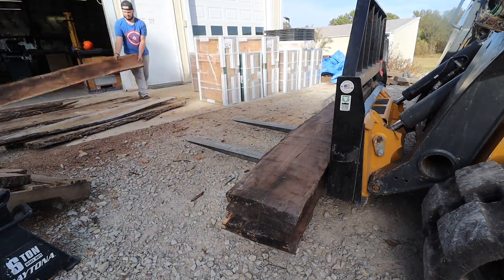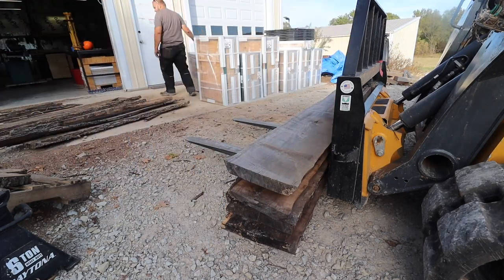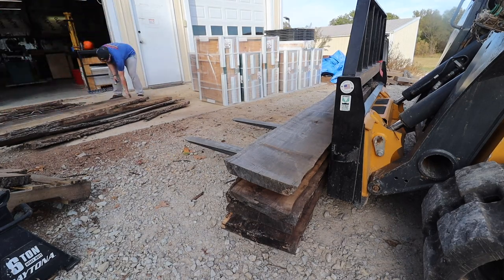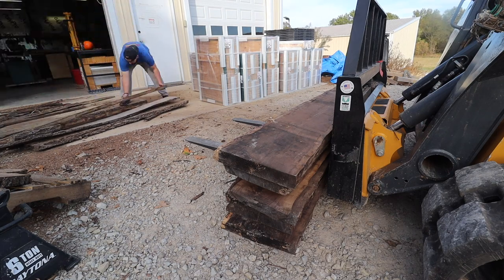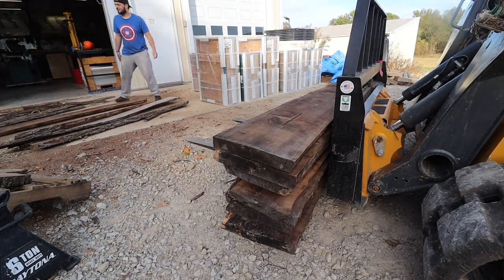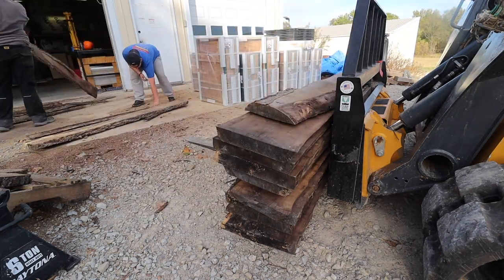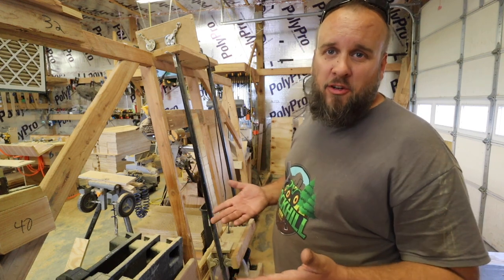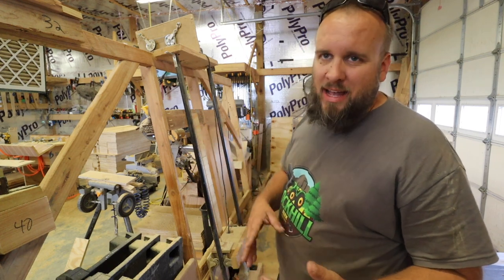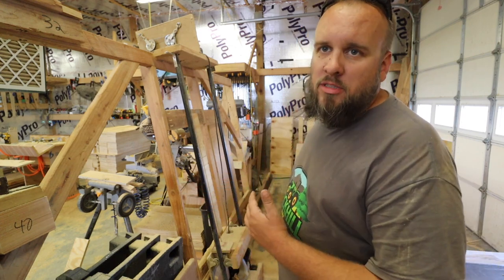I'm going to be milling a lot more of this walnut in the near future. I've got one log that's really good size — at least 30 inches and probably 10 foot long. It has a little bit of damage on one end, but should yield some really good lumber. I'm just deciding if I want to do it with the chainsaw mill or wait on a bandsaw mill. We actually had this stickered when we stacked it the first time, but that wood is all nasty from being outside and it's all wet — I don't want to have any mildew spots, so we're going to cut new stickers.